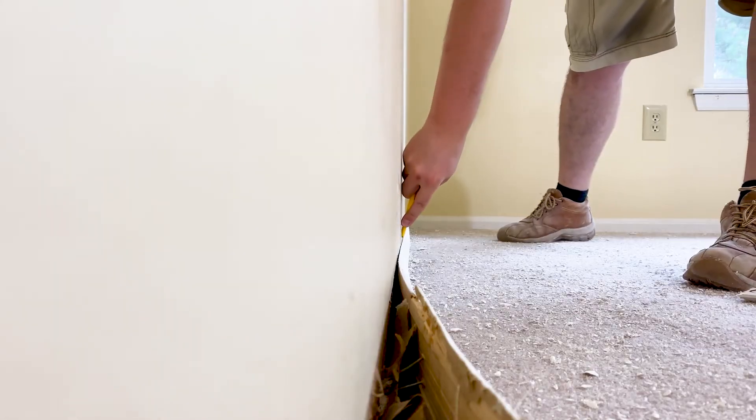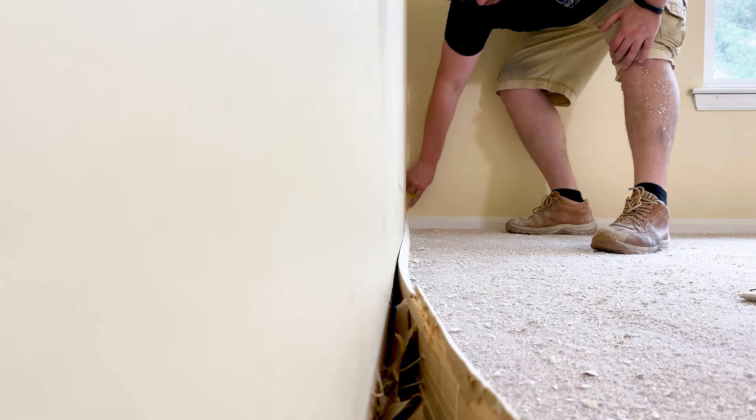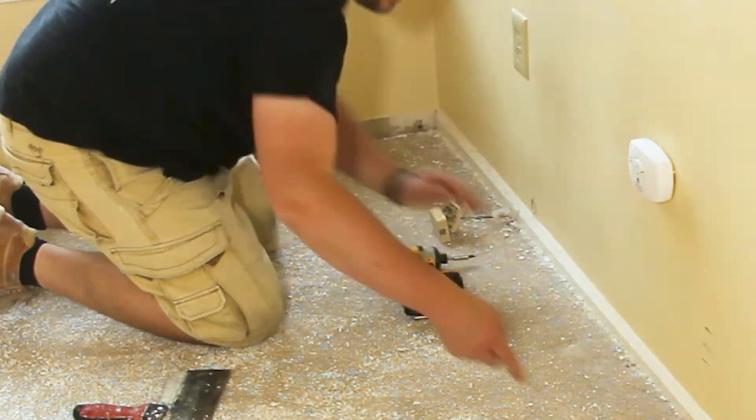The second thing I would do different is to score the caulk on top of the molding along the perimeter of the entire room with the razor blade, instead of working in three-foot sections. I think it would save a lot of time over stopping every few feet and switching tools.